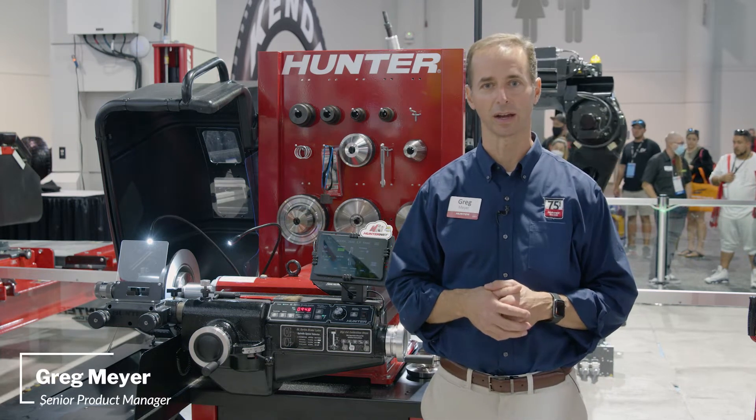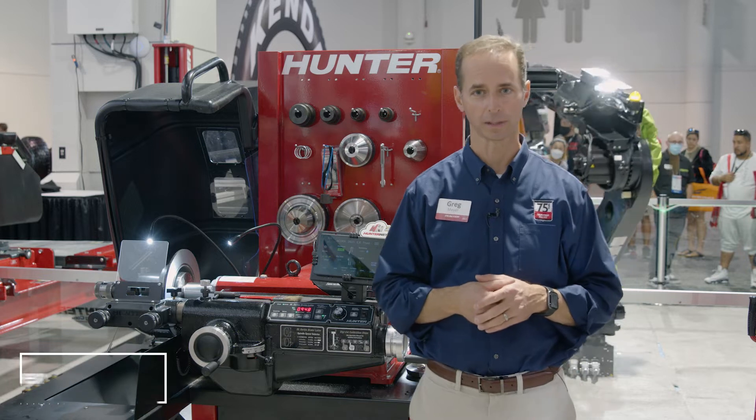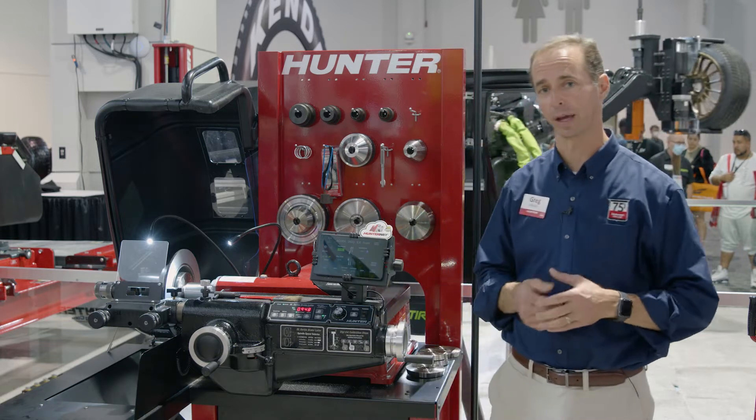Hey everybody, Greg Meyer, Product Manager for Brake Lathes for Hunter Engineering. I'm at the SEMA show for the Hunter Expo, and we're here to talk about the Bench Lathes.